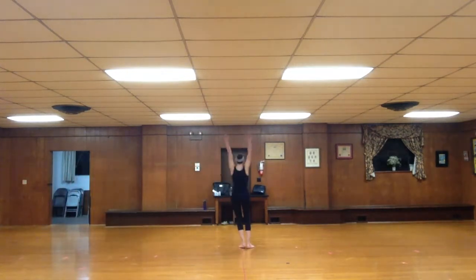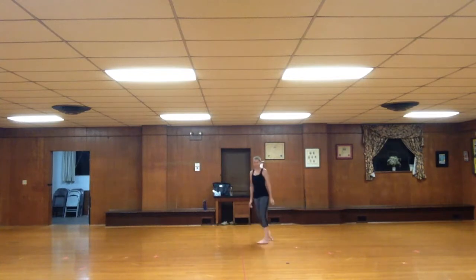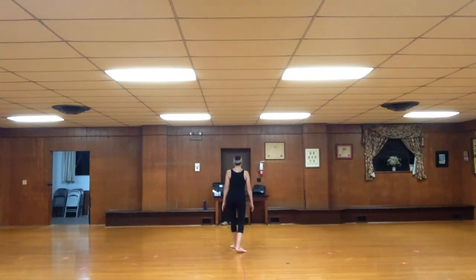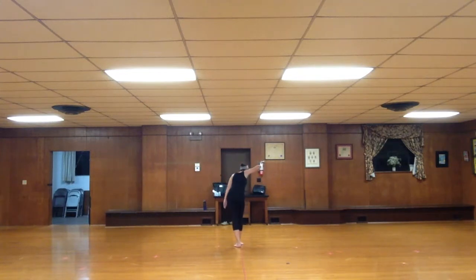One hands up, two hands up, three hands up, four hands up. Look right, look left, front drop drop, walk walk and bounce bounce. Open to second, fifth back, open close, back open close. Right hand, look and look look.